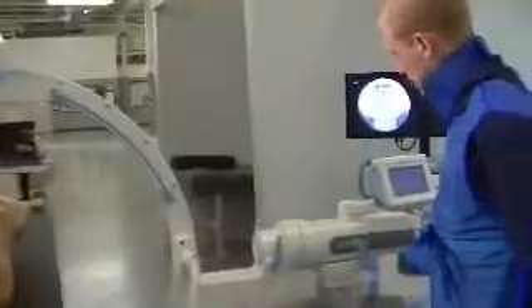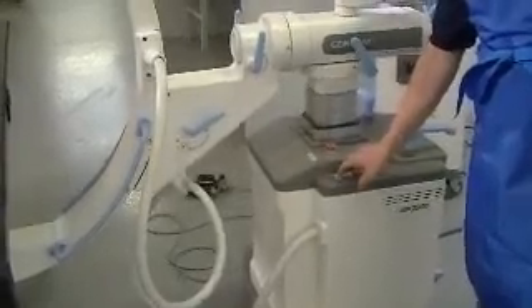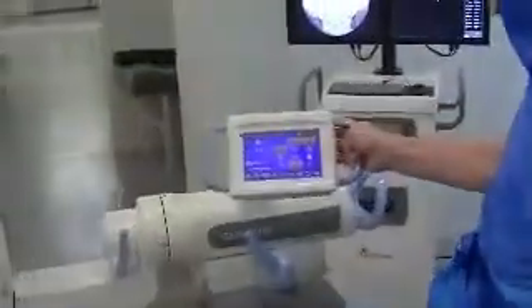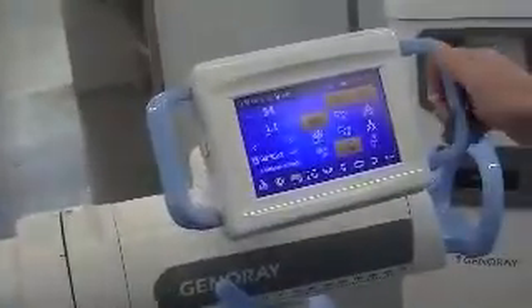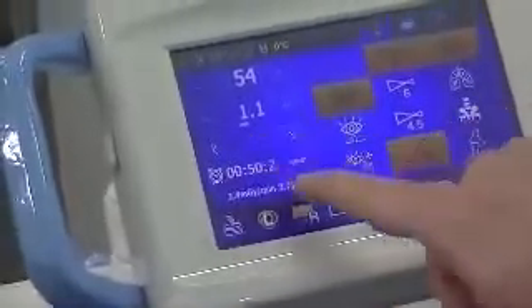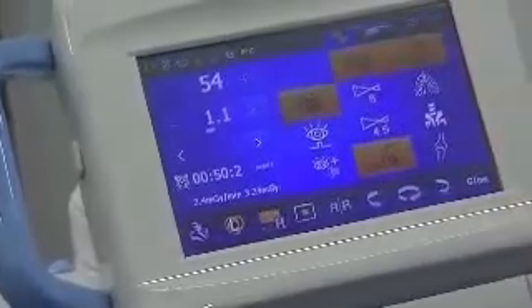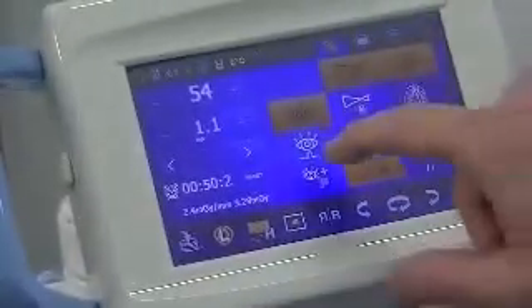The only thing mechanical will be this vertical lift — everything else you move by hand. Looking at the touch screen monitor here, this is where your technician is going to handle all the movements of the system. You have your technique, your floral timer, your save button, normal floral, post floral, and a rad shot.